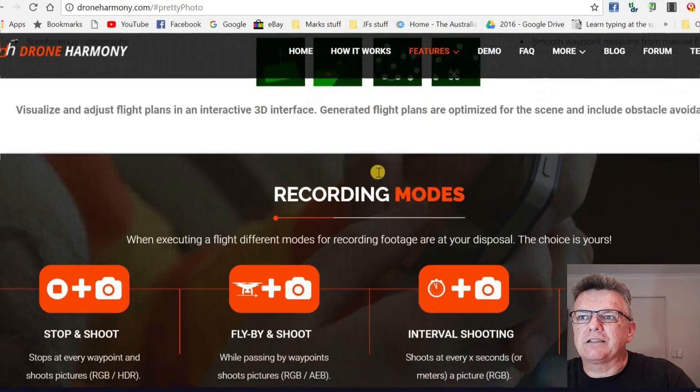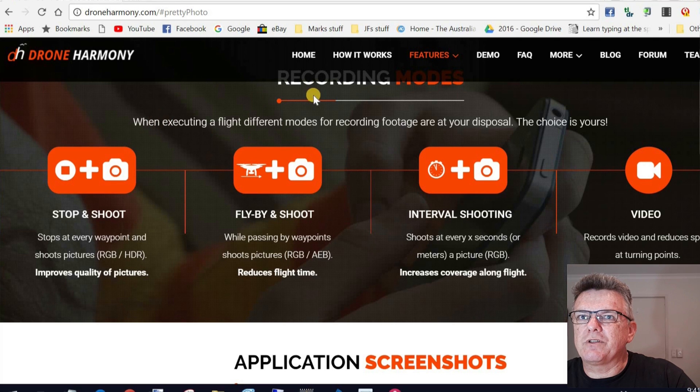Let's look at the record modes — different things you can do with this application. Stop and shoot, where you stop at each waypoint to take a picture. Or a regular flyby, just following the flight path and taking pictures without stopping, which reduces flight time or allows a longer mission. Interval shooting is another option — shooting every so many seconds or meters per picture — which also lets you create hyperlapses. And of course you can shoot in regular video.